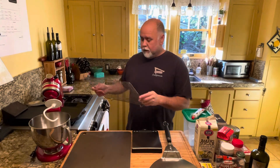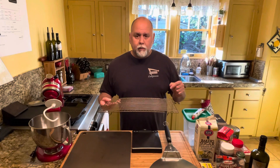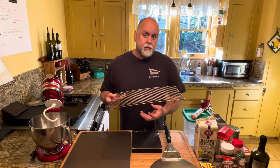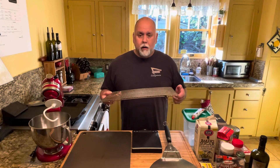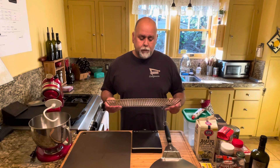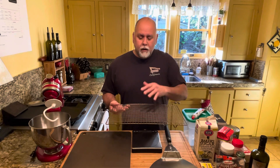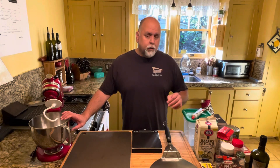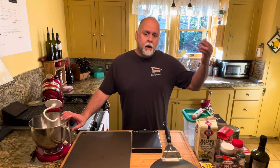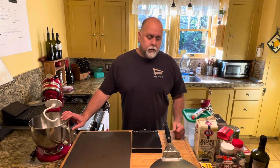Last thing you will need is a cooling rack for when you take your pizza out of the oven. You want to set it on a cooling rack so that the crust stays nice and crisp and doesn't steam. If you take it out and put it right on the countertop, unless you're going to cut it immediately and serve it, you will risk burning the roof of your mouth. We'll set ours on the cooling rack for a few minutes and then go ahead and slice it up. All the ingredients for this recipe will be in the description, so if I miss something just check the list of ingredients there and you'll be fine.